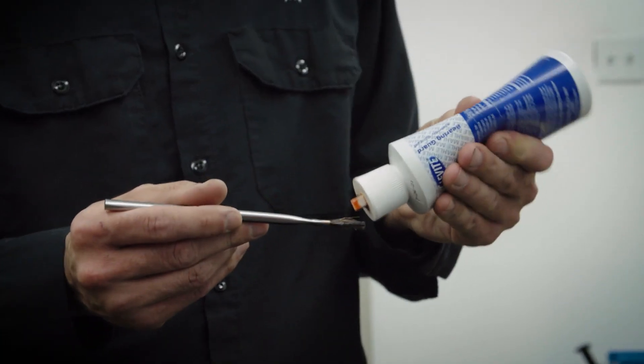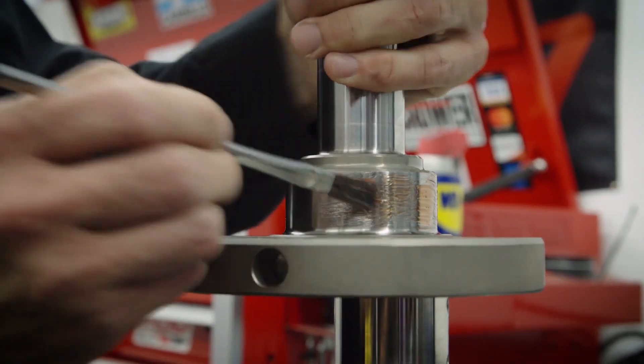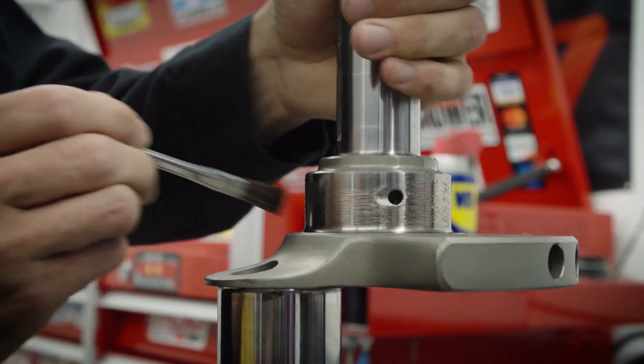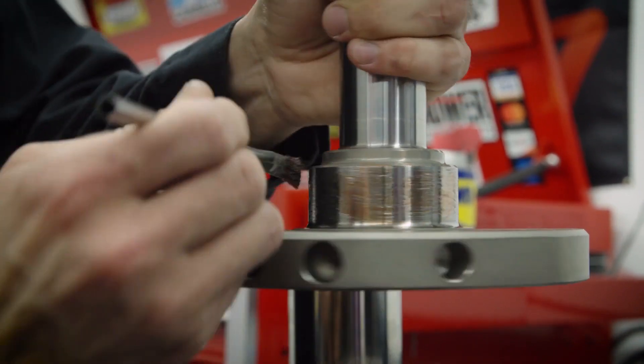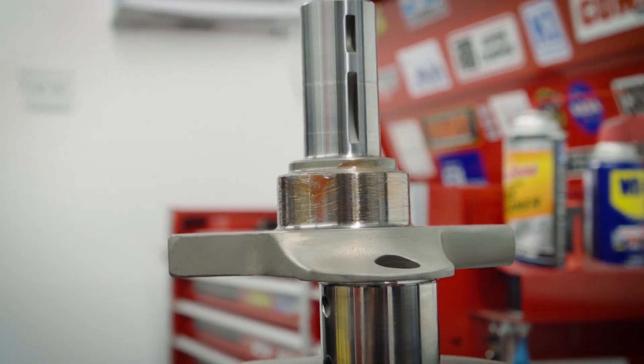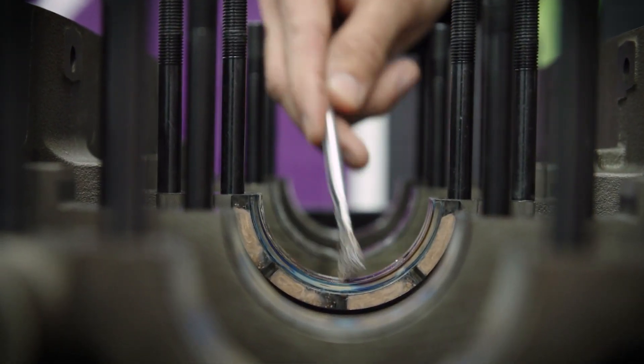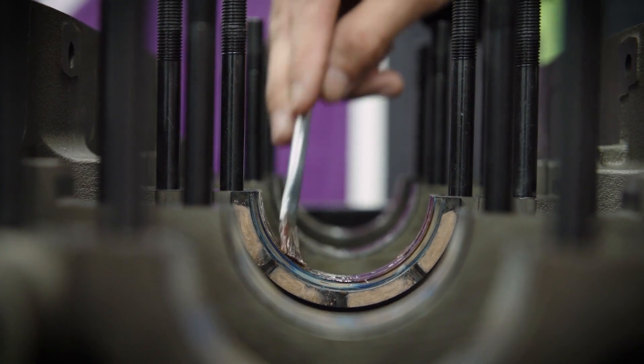Why don't we get this thing in the block? We'll start out lubricating the main journals with some assembly lube — just using some Clevite here on a brush, applying it a little liberally, just getting it on there. We'll also lubricate the bearings themselves, so this is just extra insurance making sure we're properly lubricated.